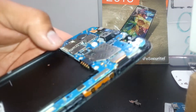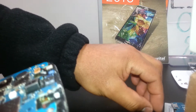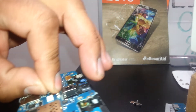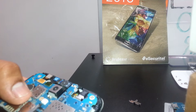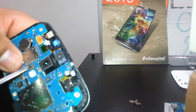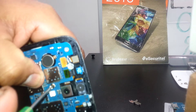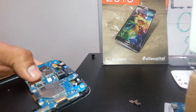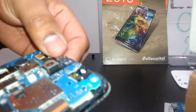Go ahead and replace the screw that is attached to the motherboard. Now we're going to replace the metal shield that protects the front face camera.